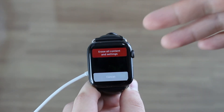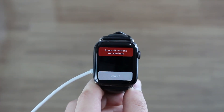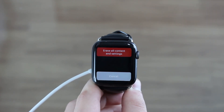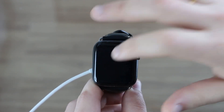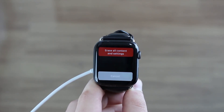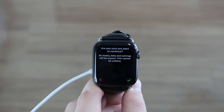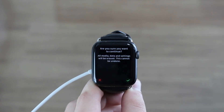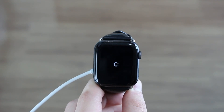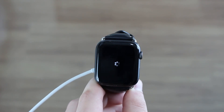Now, if you erase all content and settings, you obviously lose all your data — but that's no problem. Because every time you unpair your Apple Watch from your iPhone, which this process will do, it will automatically create a backup. So you're not going to lose all your data, because later you can recover from a backup. All you have to do is erase all content, and then it's going to ask you to confirm — just tap the confirm button and wait.